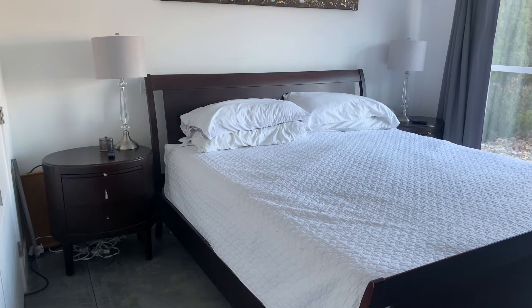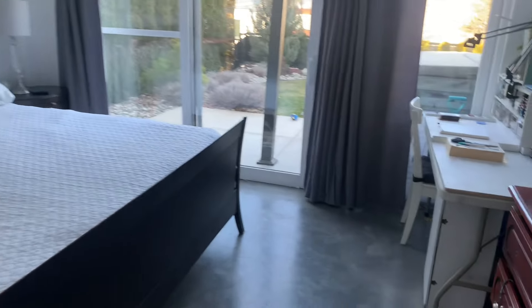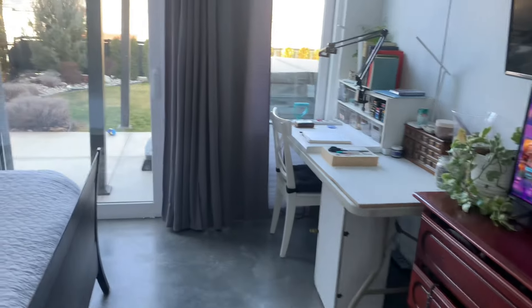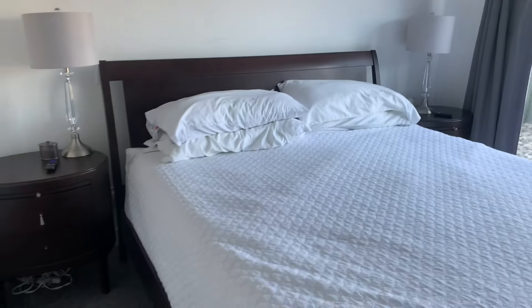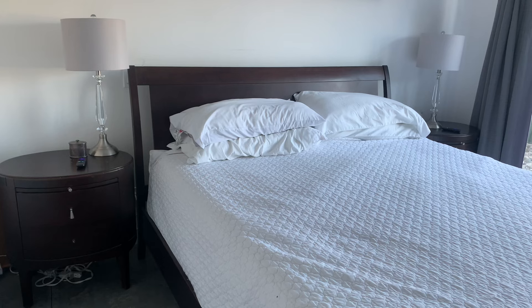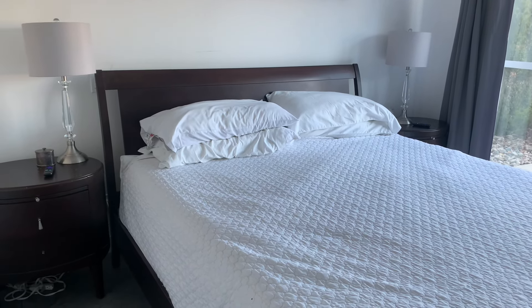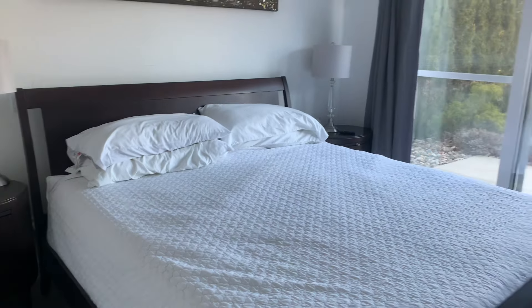This bed is just sitting here and taking up a lot of space that we can use better, I think. Since we are thinking that we'll be here for much longer, I decided to go ahead and do that. I will show you as we go along what happens and moving stuff out, so I'll keep you posted.